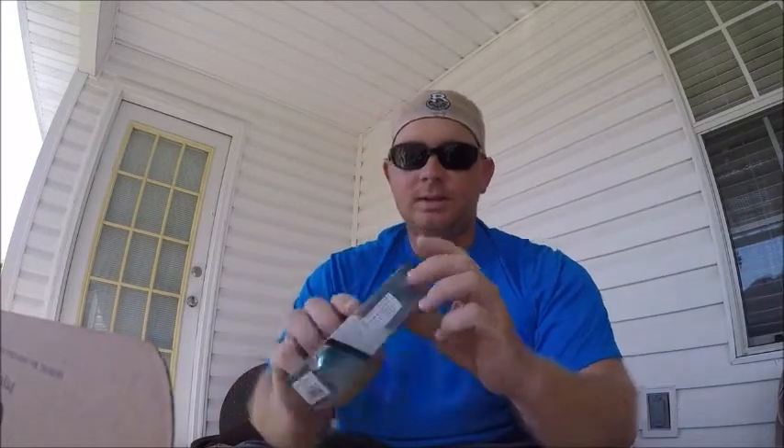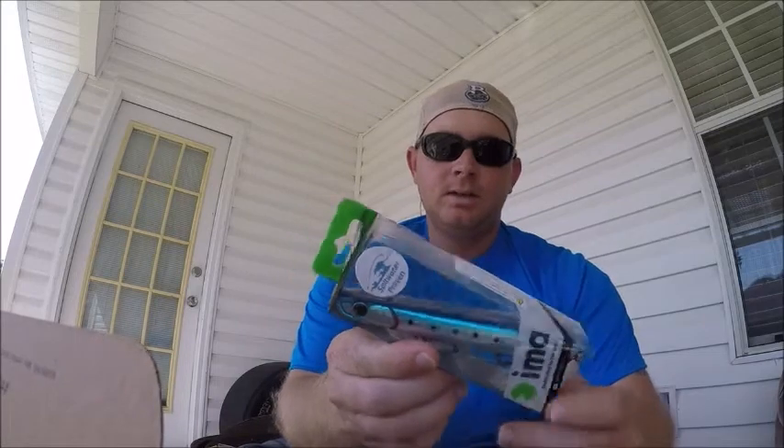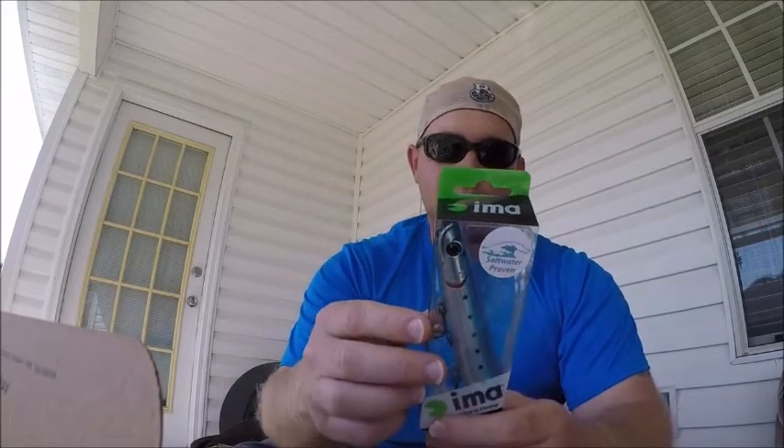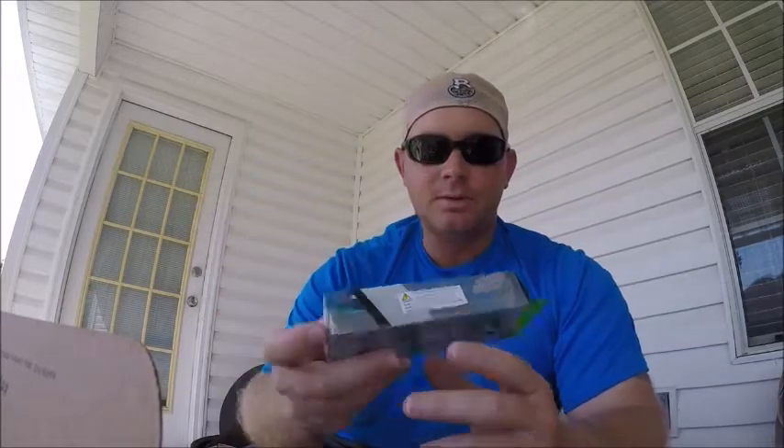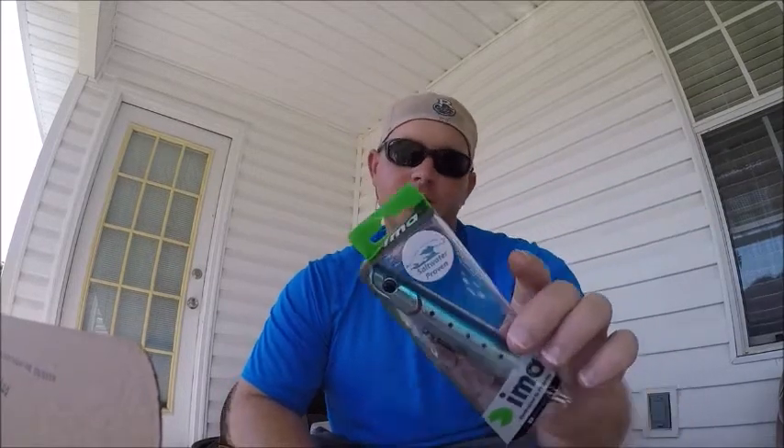These hooks are fine, you know — they're hooks. You'll probably pay $1.99 at Dick's or Academy or wherever. This saltwater-proven lure, it says — yeah, I believe this might work. Five and a half inches long, got a nice rattle to it. That's fine, I'll use this. But I'm not going to pay $15 a month for the box — it's just not feasible for me.